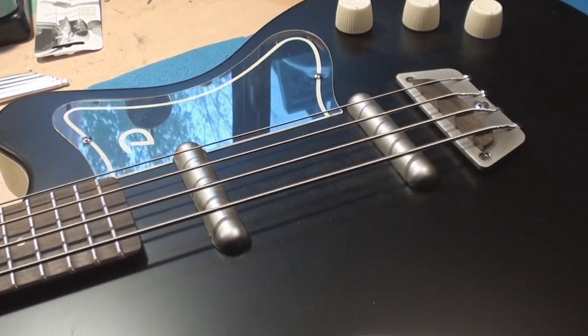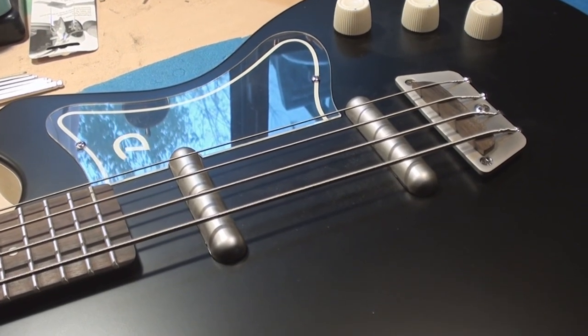Let's wrap this up. That's it for my stupid comparison test. I doubt I accomplished anything, but it was fun looking at this guitar a bunch of times. Cheers, folks.